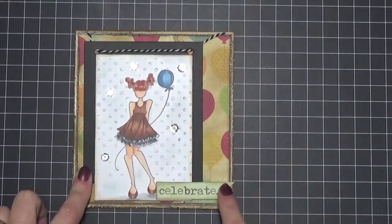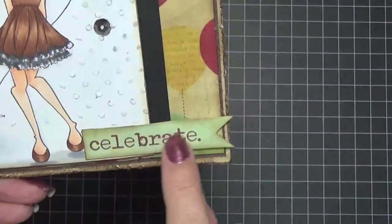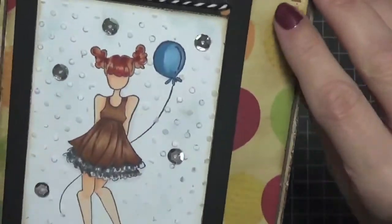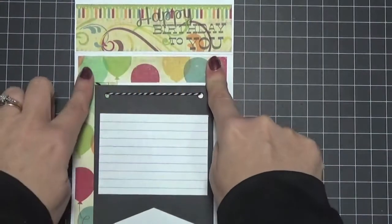That black cardstock is what I used for the background, and the thread also came with it, so I cut a piece of thread off and put it in there. A lot of this has pop dots on it for dimension, and this piece here came from the same paper pack.